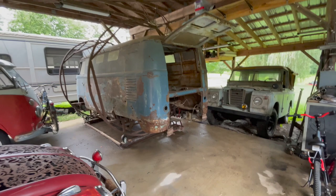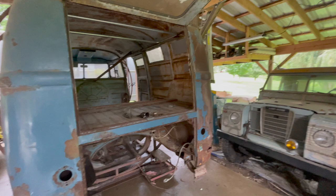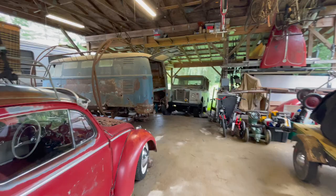Hey everyone, and welcome back. We are going to be back on old Pickle the Bus. This is my 1958 bus and it needs much, much love. I've given it a lot, but it needs a lot more. It's kind of clouding over, we might need some lights. Let me get those - hang on a second.